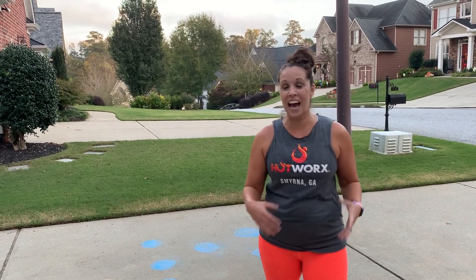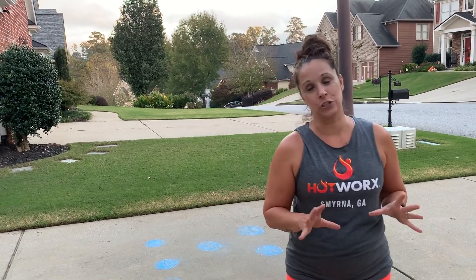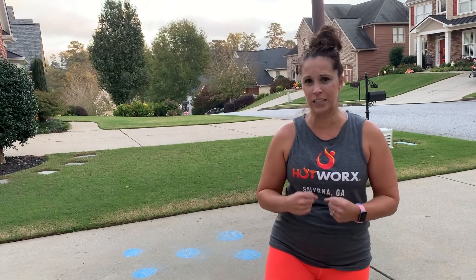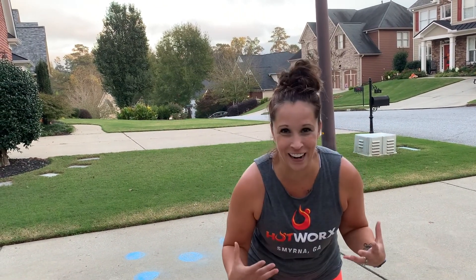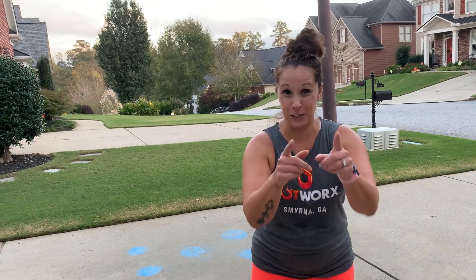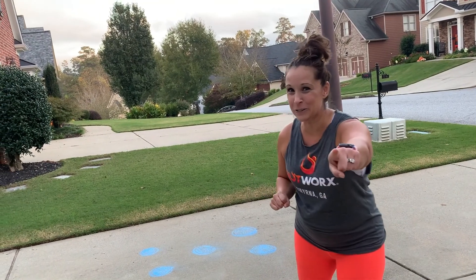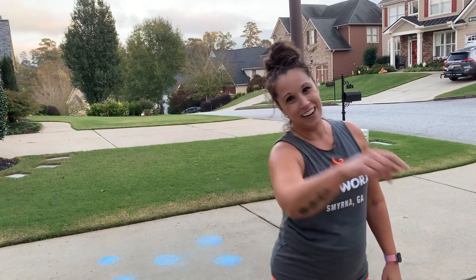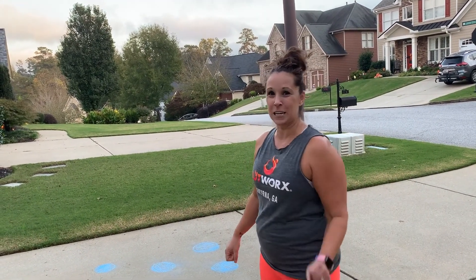That will really get your heart rate up with those dot drills, and it is not just for football — you can do this for any sport, or any type of getting in shape. This is something that football players do to really work on agility. We are not going to do the Oklahoma drill, and please don't try the Oklahoma drill at home unless you are a trained professional. If you don't know what the Oklahoma drill is, Google it. And while you're at it, Google Melissa Macos — check me out, all of these fun fitness tips and tricks are right there on the web. Hopefully you're rooting for your favorite team, and we'll see you next time!